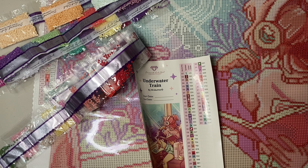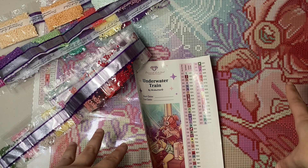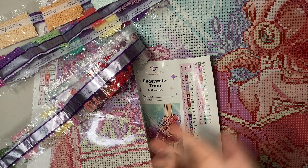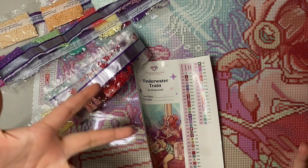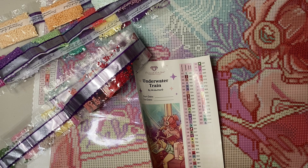This was my unboxing of Underwater Train. I hope you enjoyed it — even though I haven't worked on it yet, it's gorgeous and beautiful and I am so excited. I think I'll make progress on the canvas I'm currently working on first, but I cannot wait to kit this up and start as soon as possible. If you want to keep watching diamond painting content, I'm your girl. Make sure to like, comment if you have any doubts or questions, and see you all later!